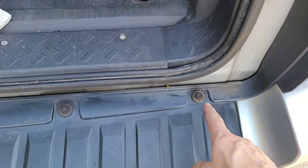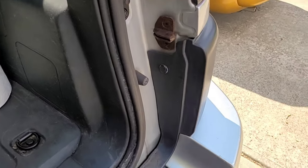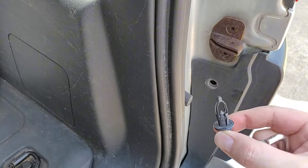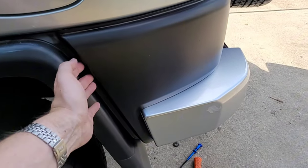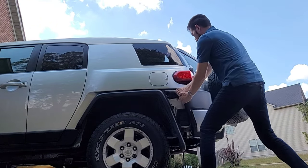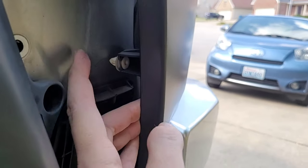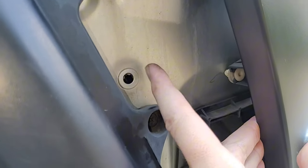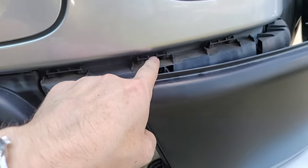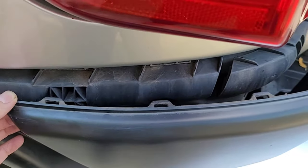Then inside here, use a 10 millimeter socket to remove these five screws. Next, remove this poppet — use a little flat blade screwdriver to pop out the inside and then pull the whole clip out. The final step to remove this bumper is to reach on the side here and pull straight out and then back. The first thing that came out was a poppet that fits in this hole — straight force to pull that out. Then you have catches: one, two, three, and those fit into these little slots. That was the ripping sound you heard as I pulled that off.